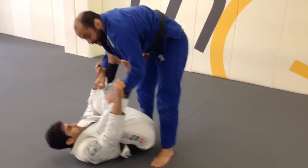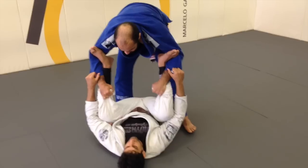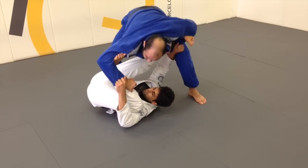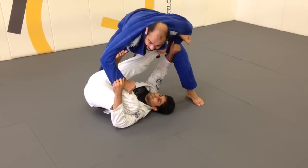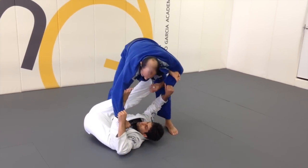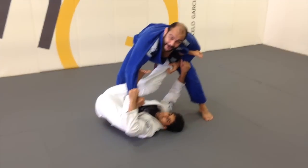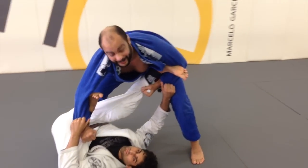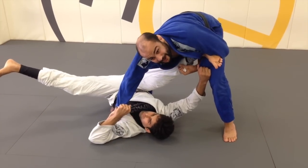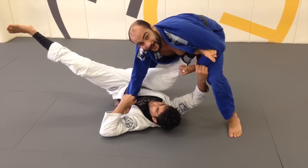His spider guard hip movement was very, very good. When he moves side to side, look how high his hips go — every time I tried to attach a grip on him, I never had the space to break his posture and start passing. The way he breaks the grip is very cool. I remember back in São Paulo, Michael Lang used to do that a lot — he would stay in this situation, break the grip, and hit the armbar from there. But in this case, Renan is hitting the omoplata, which is another option as well.